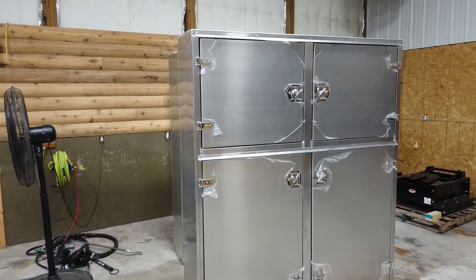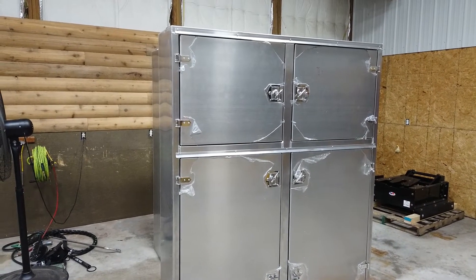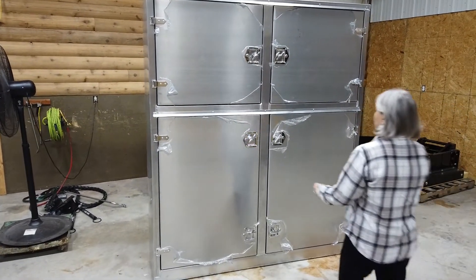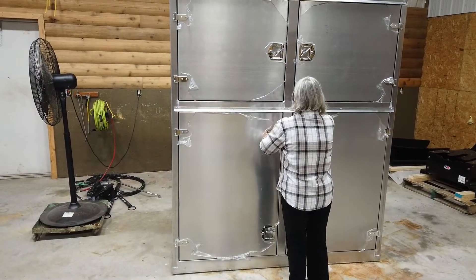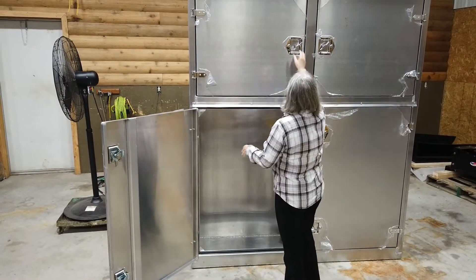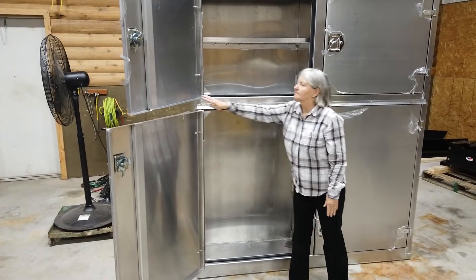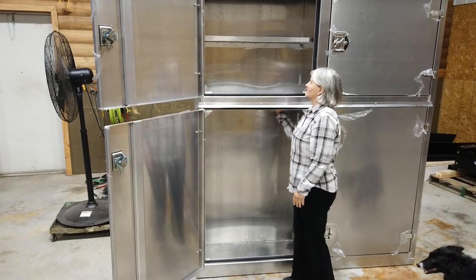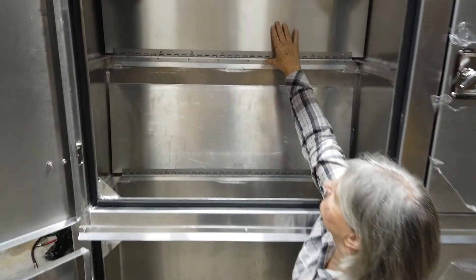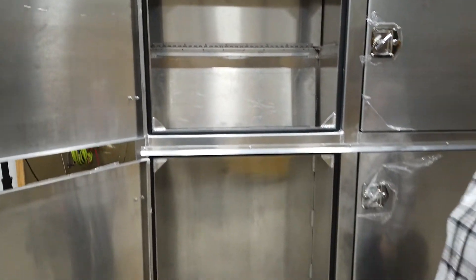One of the things we changed from the pre-production model was the shelves inside. In this one, instead of just having little holes in them, they are full-width shelves that hinge. You can see they just fold right up inside — full width that folds up — so you have full opening with no bar across the front, allowing you to put very large things in there.